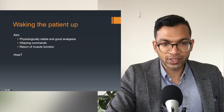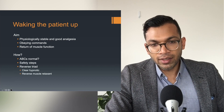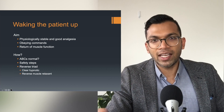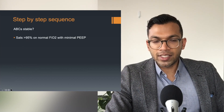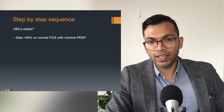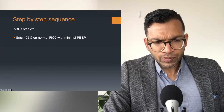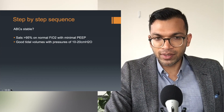I've got this system: are they safe, are the ABCs normal, do some safety steps, then reverse the triad. The step-by-step sequence starts with asking: are the ABCs stable, are the sats reasonable on a normal FiO2 with minimal PEEP? Most times you'll run a case at 50% FiO2, sats not below something crazy, with minimal pressure support or PEEP to achieve good ventilation.